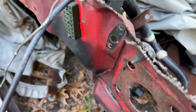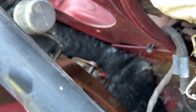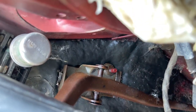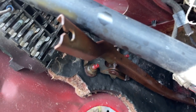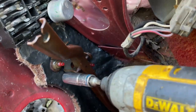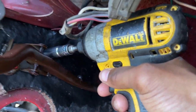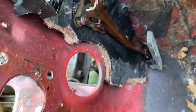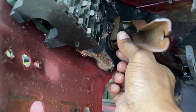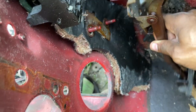Now that we got the cable removed, let's get the pedal. There's a half-inch bolt there and another one adjacent to it at the bottom — they sit on an angle. Let's get this off real quick.